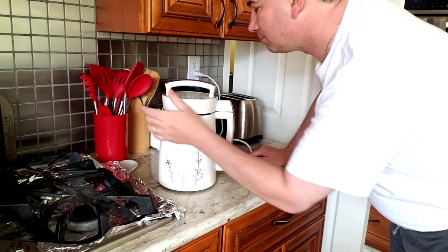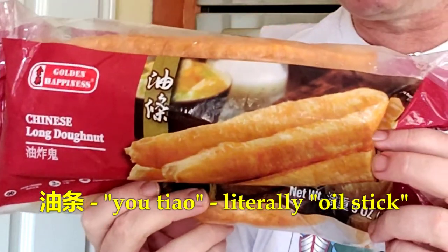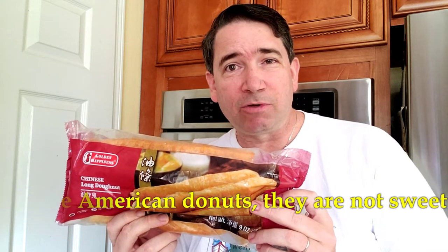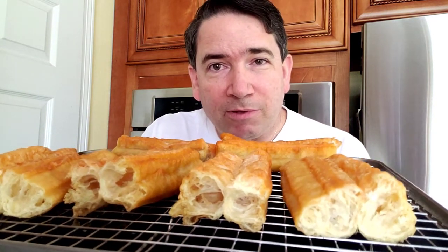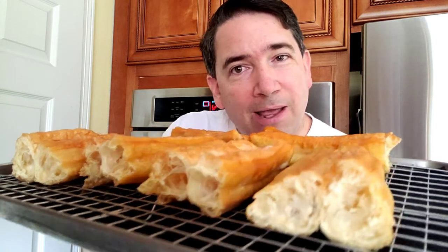Select soy milk, turn it on, and it'll start heating up — that's going to take about 25 to 35 minutes to finish. Here's a Chinese donut, or youtiao as we commonly call it. We're going to heat it up at 300 degrees for about five to ten minutes until it's nice and hot and crispy. You can see inside it's nice and airy with a crispy coating, and it's very tasty when you dip it into the soy milk.